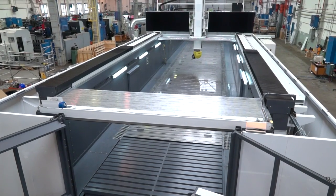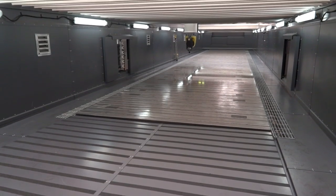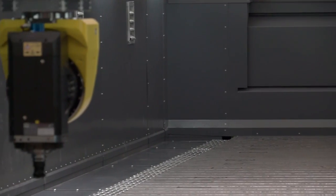This machine is actually designated for an aerospace customer in the States. It's a 20-metre X-axis machine, three metres across on the Y and 1.2 metres in the Z.